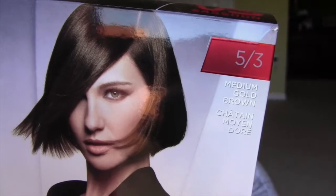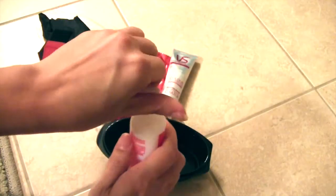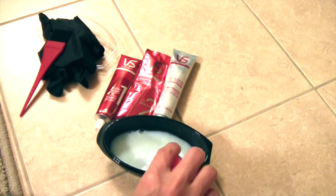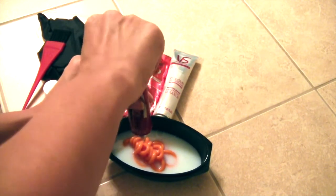The color that I got is medium gold brown. How this thing works is a little bit different than others. It gives you a little pan, and what you're supposed to do is mix everything in step one, then use all of it except for about a third. You keep that third for step two, where you mix in a serum and then apply that serum to the ends.